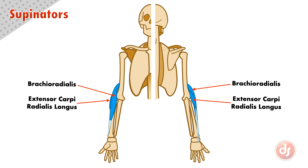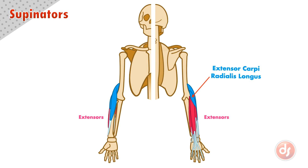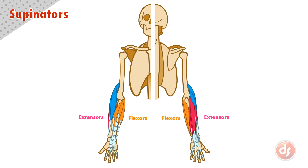The brachioradialis is the innermost of these supinators, where the extensor carpi radialis longus is smaller and sits on the side closest to the elbow. The supinators sit on top of the extensors as they move towards their insertion point. The extensor carpi radialis longus sits next to the extensor carpi radialis brevis of the extensor group — they run parallel and insert next to each other on the back of the hand. As the supinators wrap around the arm, they will also cover a portion of the flexors on the palm side of the forearm. The two supinators originate on the outside of the arm, coming from behind the brachialis.